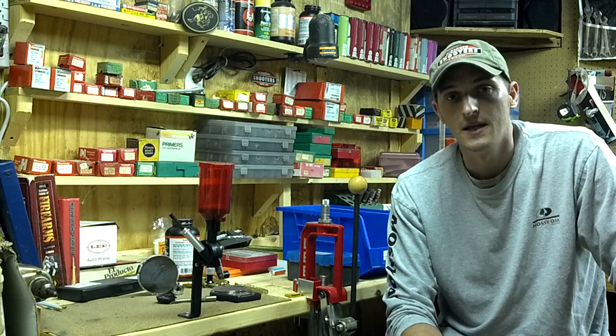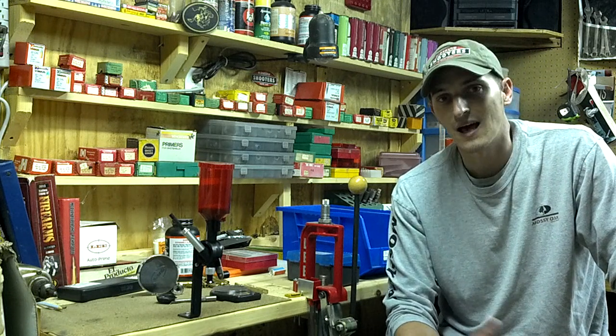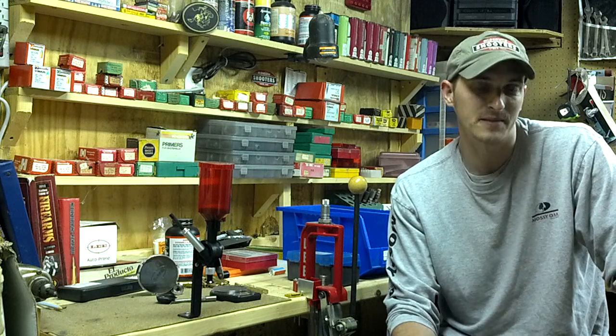Hey guys, 22 Plankster here. This past week I uploaded a video about me shooting an aspirin in the air with my .22 rifle one-handed. Since then I've gotten some negative comments about it, but I wanted to make something clear.